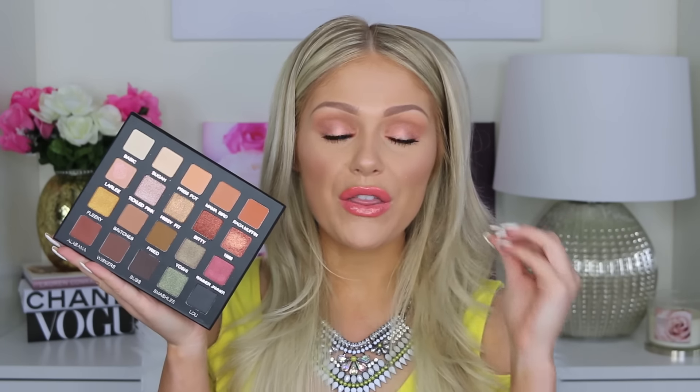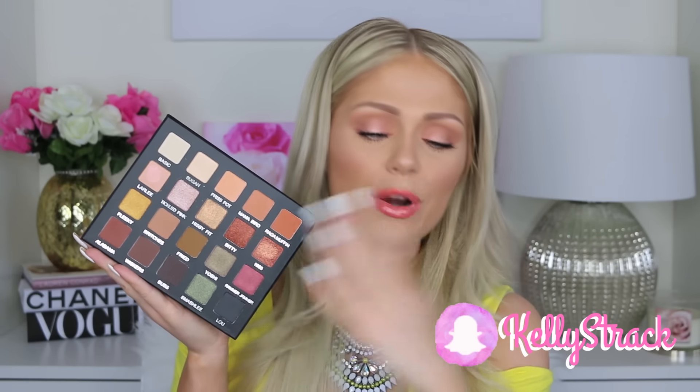I used the Laura Lee Violet Voss Collaboration Palette. I'm obsessed with this palette — it is so amazing. I just got mine and today was my first time using it for this tutorial and I love it. The shadows are amazing; they have basically every shadow you could ever want: mattes and neutrals, some shimmers, some pops of color. Laura, if you are watching this, you did such an amazing job — this is an amazing palette. I'll have all the info and details about how you guys can get this, when you can start the pre-order, and everything else down below. I'll also have all the other products I use in the info box.